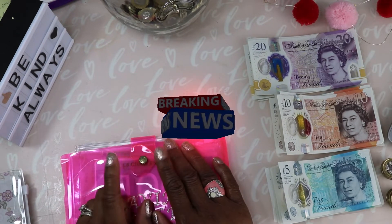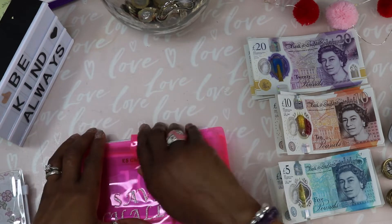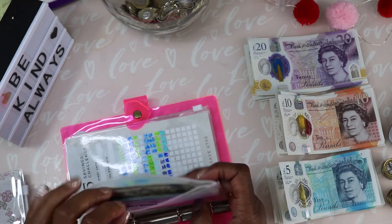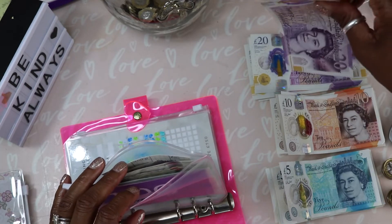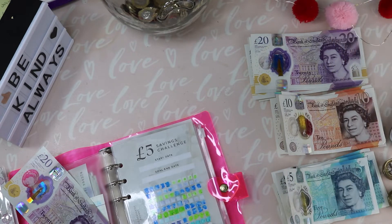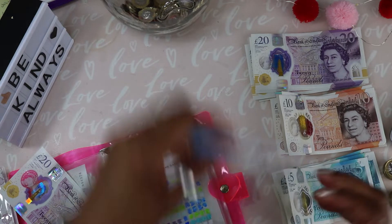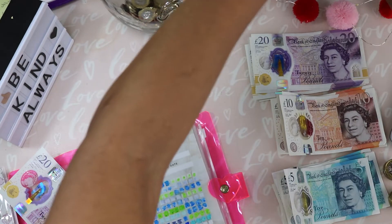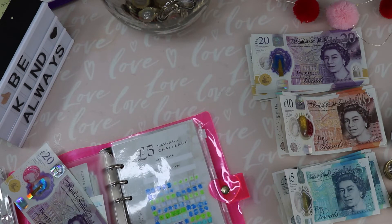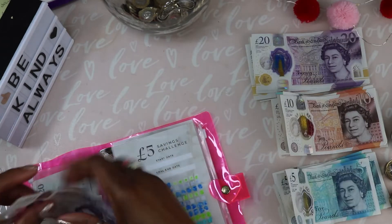I believe I'm going to complete two savings challenges today and I'm absolutely over the moon. So let's get started with the £5 challenge — I'm going to put £20 in today because I really want to finish those two saving challenges. That's £20 there and I'll quickly colour that in. Let's try this colour — five, ten, fifteen, twenty pounds.